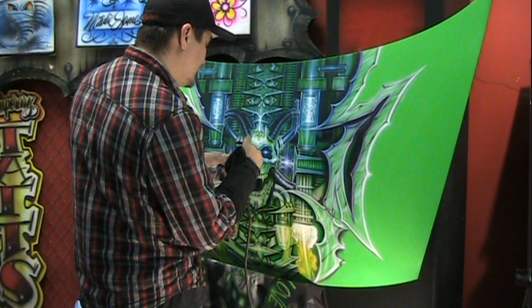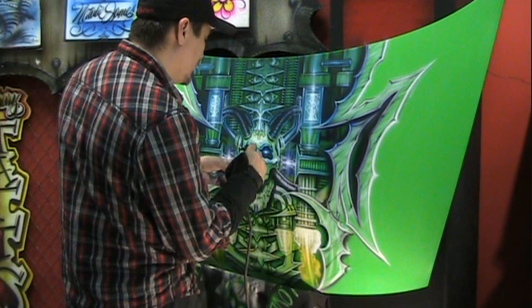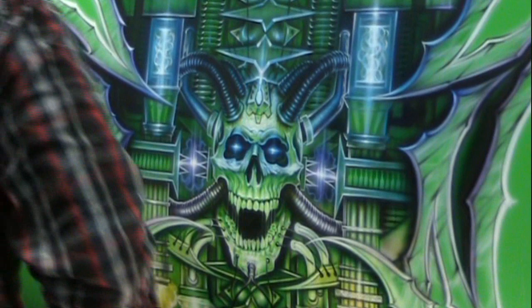Guys like Michelangelo and Da Vinci didn't need all this fancy gadgetry we have today, and I don't need it either. That's one of my disciplines — I want my work to show a lot of technical skill. I want you to be able to appreciate all the effort I put into a piece like this.